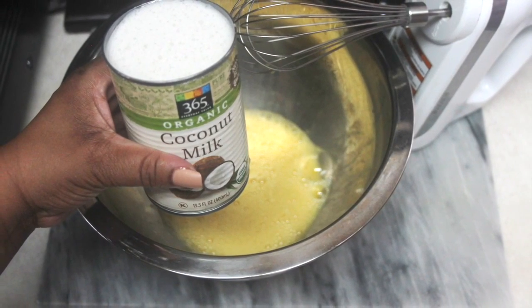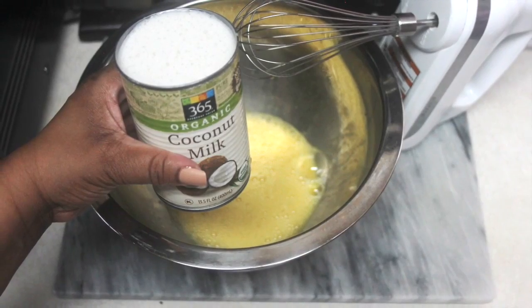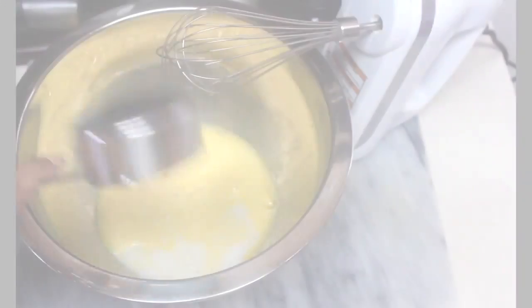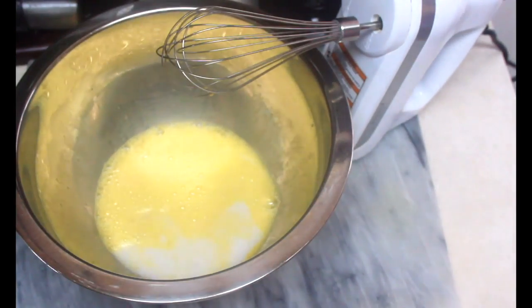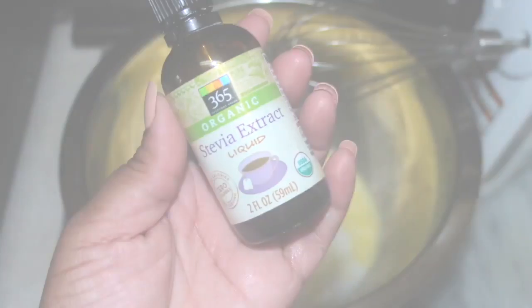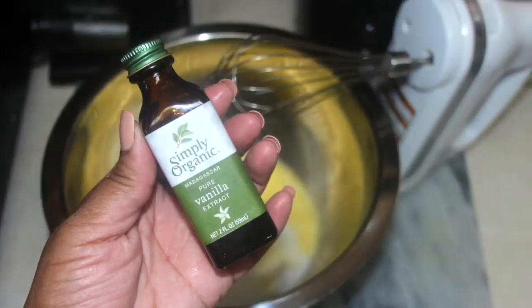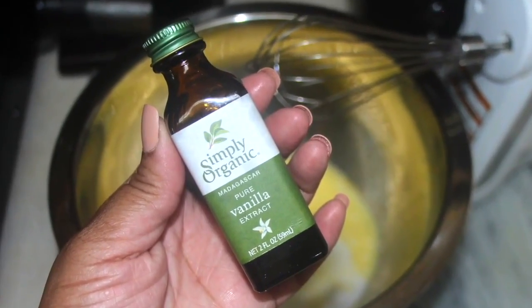Then go ahead and add in the coconut milk. I will add all the ingredients and measurements below in the description box, so be sure to check that. We definitely want to sweeten up the batter as well as the frosting, so check for all the measurements below.